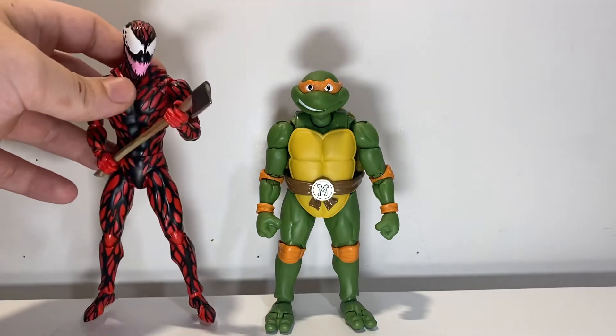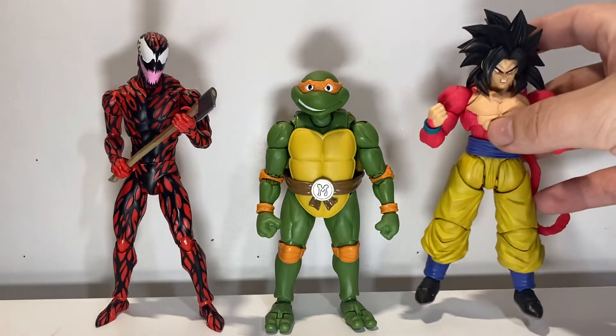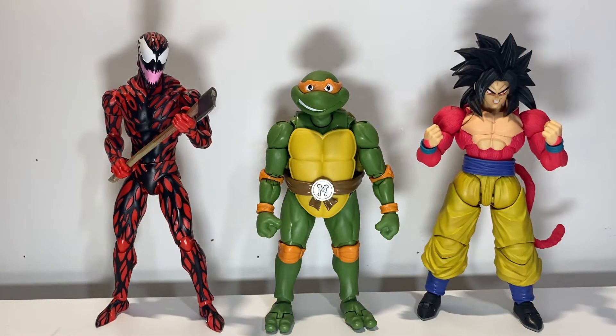Just some other figures for scale — we've got Carnage with an axe and the Super Saiyan 4 Goku. This figure has actually grown on me quite a lot recently, the Super Saiyan 4 Goku. Scale-wise — man is short but thick, he's got that weight to him, very hefty.